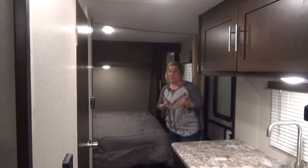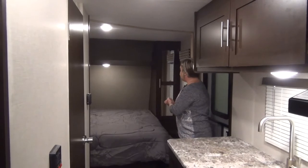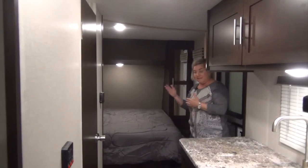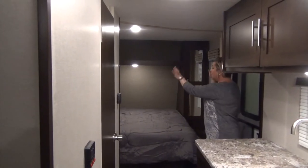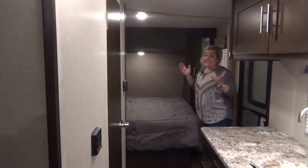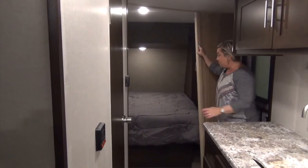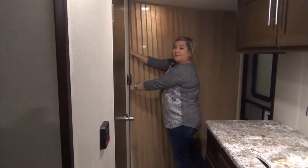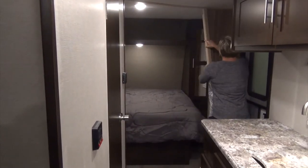Right here as you enter at the door, the bedroom — obviously a front queen bed right here. It is a north-south bed; you can walk around it, make the bed, each have a side. Windows on either side, storage compartments, LED light. And you do get an accordion door for a little privacy if the grandkids are coming for a visit or you have company staying over.